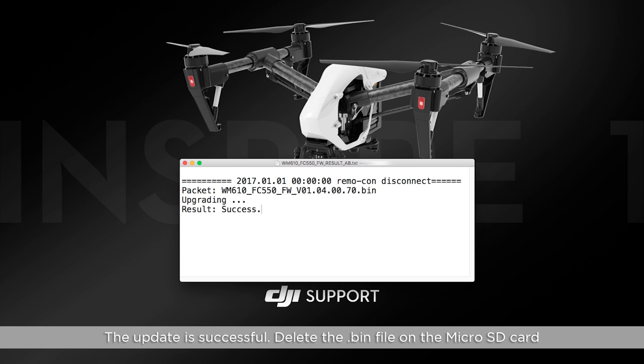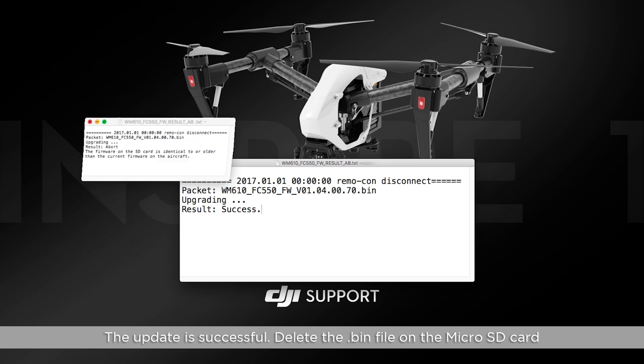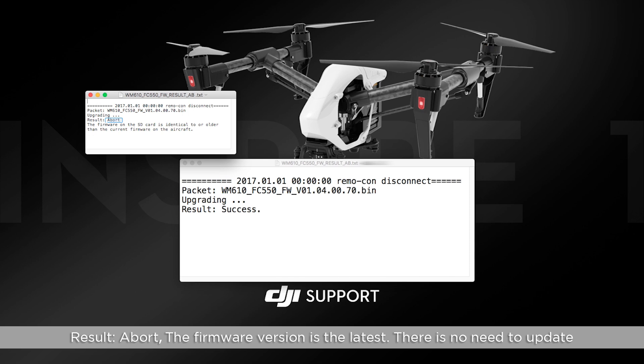Delete the bin file on the micro SD card. If the result shows "Abort," the firmware version is already the latest and there is no need to update. Delete the bin file on the micro SD card.